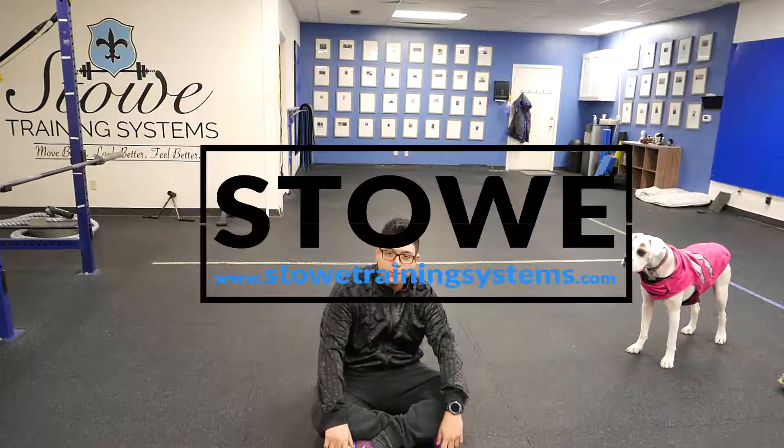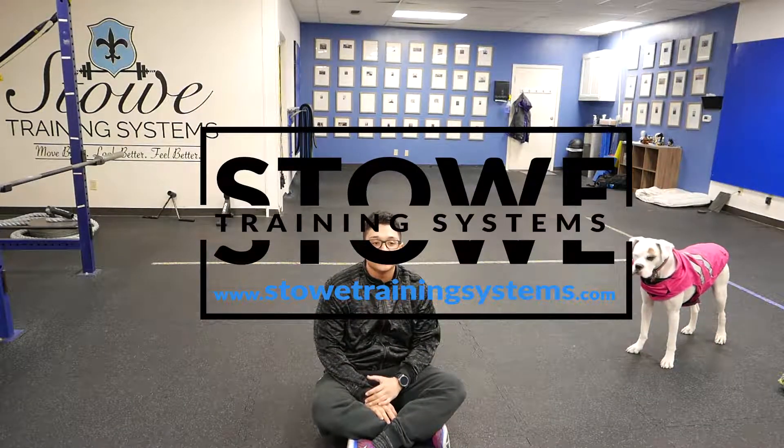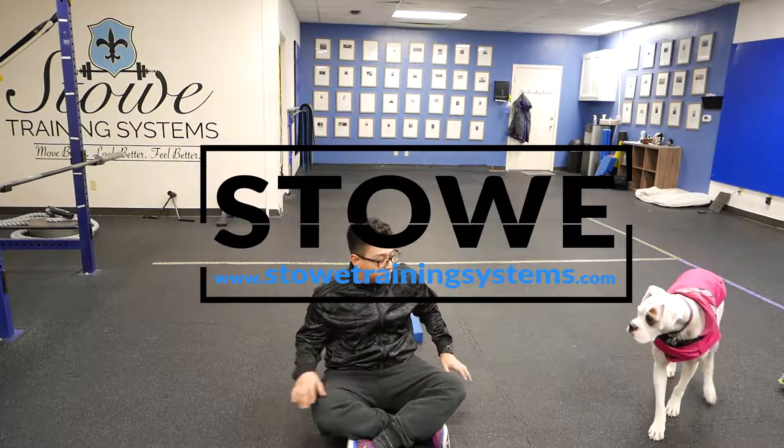Hey, what's up guys, this is Jeremiah with Stone Training Systems. What I'm going to show you how to do here is a supine bridge with reach. All you need is a floor, maybe a mat.